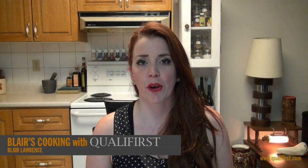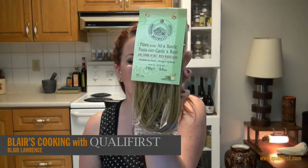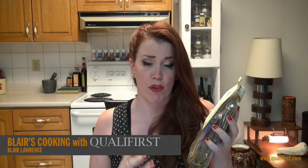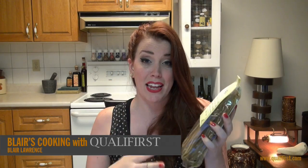Hey, it's Blair Lawrence for Blair's Cooking with Qualifers. Today I'm talking about Morelli Pasta with Garlic and Basil. Garlic and basil just so belong as staples in pasta, and honestly this pasta is jam-packed with garlic and basil flavor. You really don't even need to add any more additional garlic and basil to it because there's just such great intense flavors in this pasta.